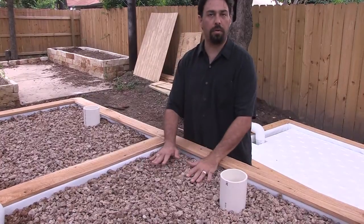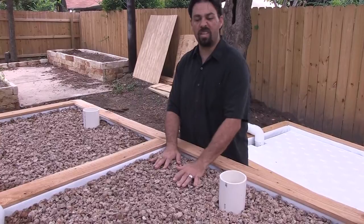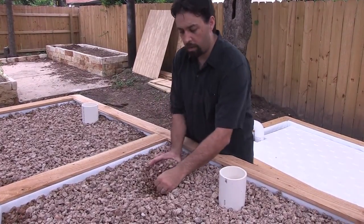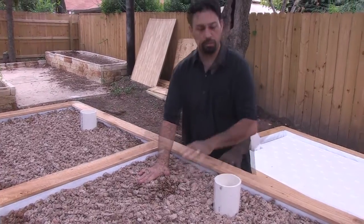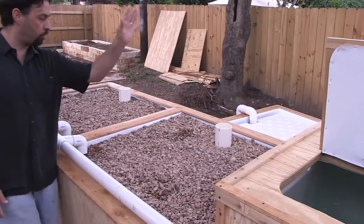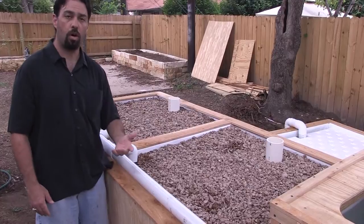Tomatoes, peppers, eggplants — anything that you'd grow in soil will grow in these. Planting is easy: you simply dig a hole with your hands, put the plant in, and push the gravel back. And that's it. The beds are going to fill and drain automatically. They fill through the overflow and then drain via a siphon underneath, over to the next part of this system — our raft bed.